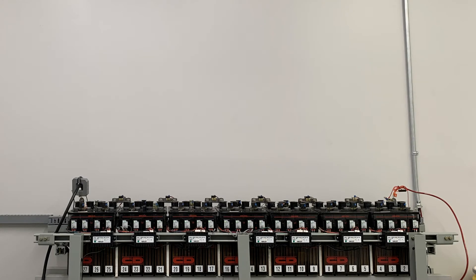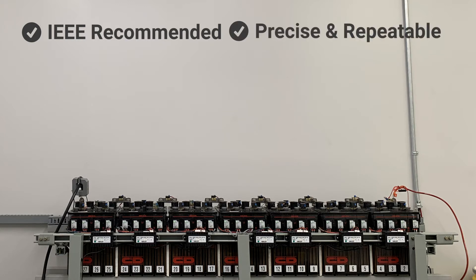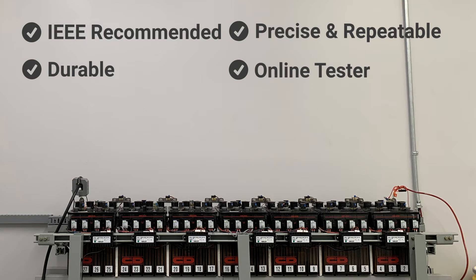Here are some of the primary benefits of the IBEX series battery testers. Meets IEEE standards recommended practice for maintenance, testing, and replacement for stationary applications. Utilizing the world's first noise-removing algorithm, the IBEX identifies problematic or failing cells with high precision. With a robust design and limited current required, the IBEX will outlast all of your testers. Test batteries while they are in service without taking them offline. The IBEX automatically measures and stores data in just 3 to 4 seconds.